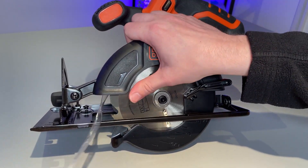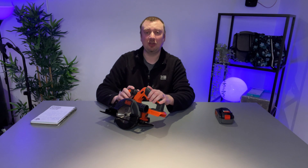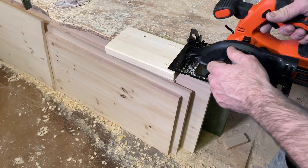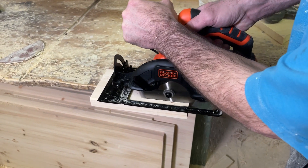There are a number of features here including a toolless design for adjusting various settings such as the angle of the cut, which can go from 45 degrees to 90 degrees. There is also an exhaust tube here for any sawdust, which I assume it's possible to connect a vacuum to, although we haven't done that.